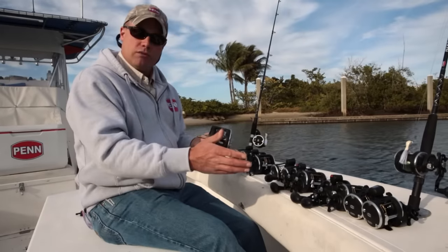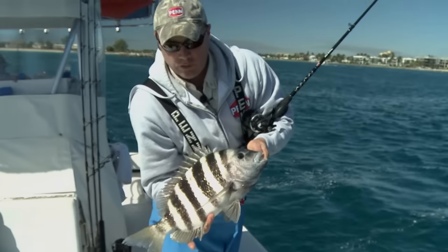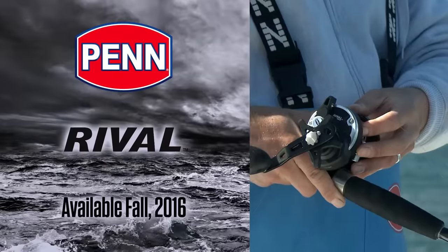So again, this is the Rival conventional reel — 12 SKUs in all, entry-level price point around $50 retail. Check out the Rival, available fall 2016 at your local retailer.